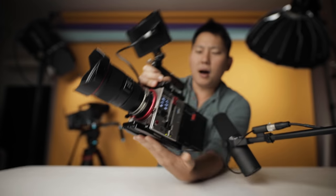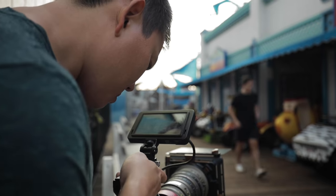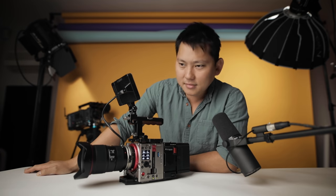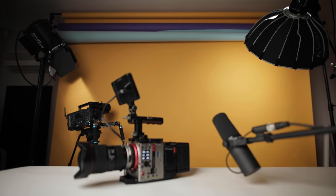So this is the Kinefinity Marvel LF. Word on the street is this is the RED killer. Is that true? Is this going to completely wipe RED off the face of the earth? What if that was my whole review? Thanks for watching, don't forget to subscribe.